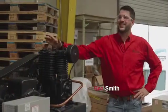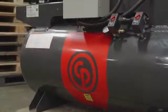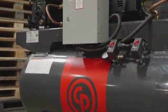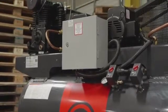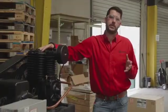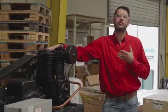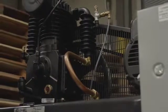A lot of people ask why would I need a cast iron compressor versus an aluminum compressor? The aluminum is going to be a little less expensive, but the problem is you only get about a 50% duty cycle — that means the compressor can only run 50% of the time. With a cast iron pump, you get 75 to 80% duty cycle, which means it can run 75 to 80% of the time, giving you more output for the time you're running the compressor.